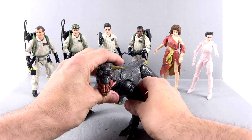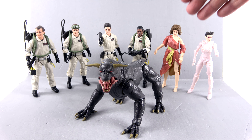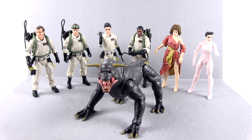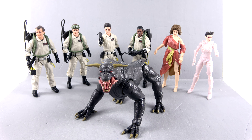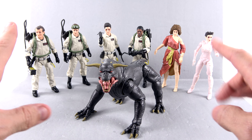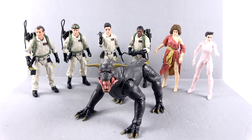This is a great, great build-a-figure — I think the entire first wave has been fantastic and I cannot wait to see what they do with the rest. These new Plasma Series figures will be hitting various retail locations fairly soon, so good luck and happy hunting. Or, as always, you can just go to Big Bad Toy Store — I'll put a link in the video description where you can check out availability on these guys as well as the rest of the wide range of Ghostbuster figures.